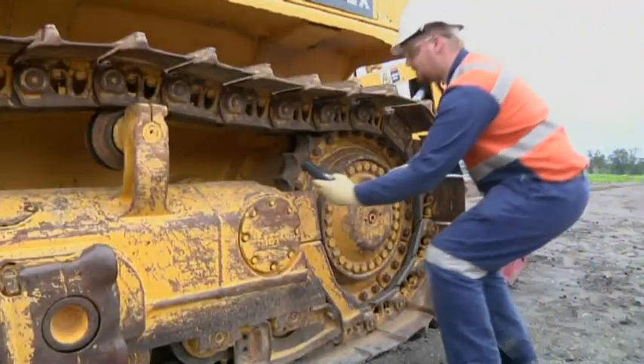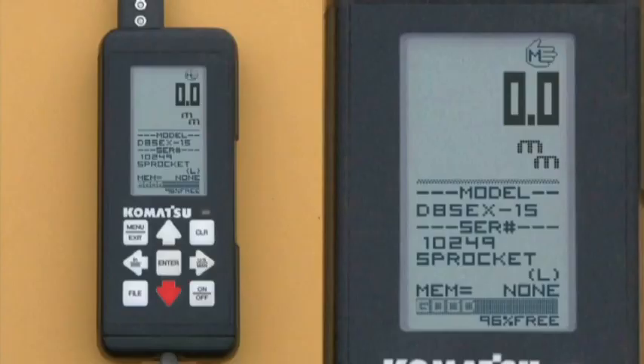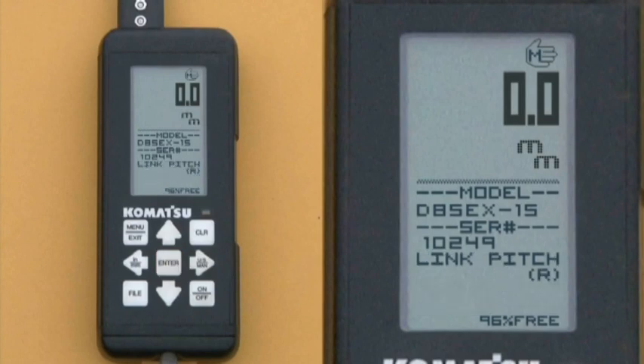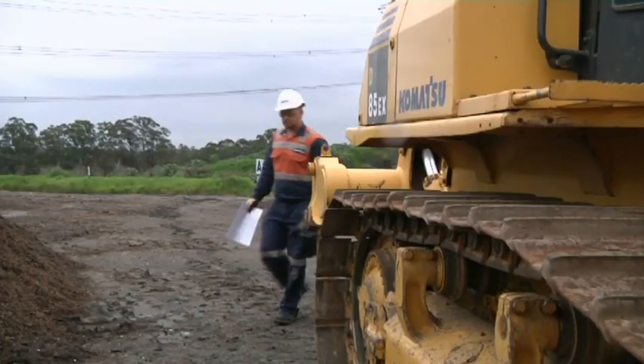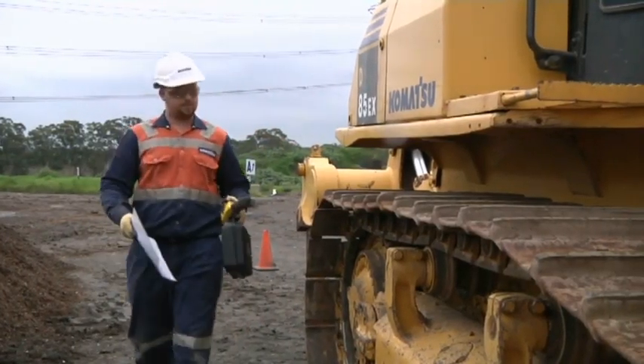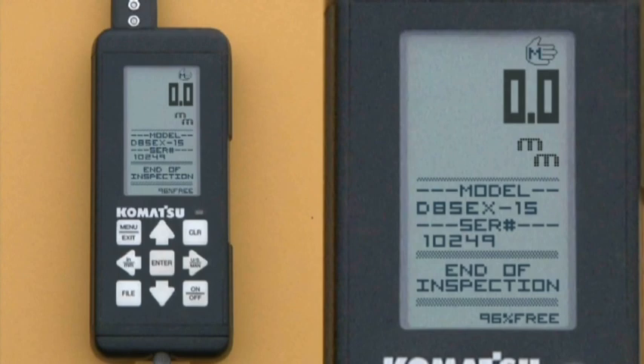The sprocket inspection is a visual one. Use the arrow up and down keys to choose an appropriate rating — good, fair, or poor — then press enter. In this case the reading is fair. This entire process is then repeated on the right hand side of the machine. Once you've completed the right hand side, end of inspection will be displayed. You can now turn your tool off. Your inspection will automatically be saved.